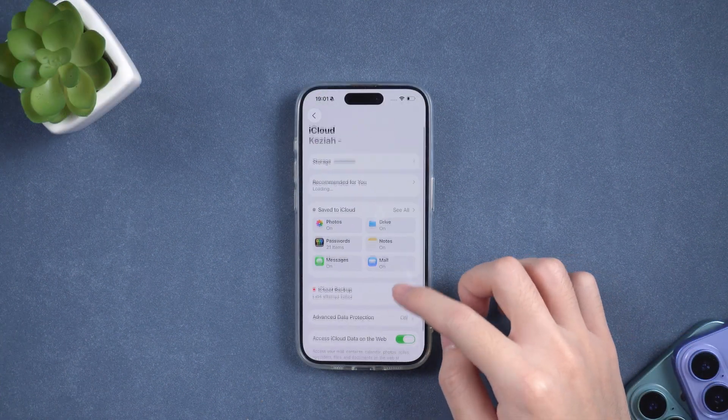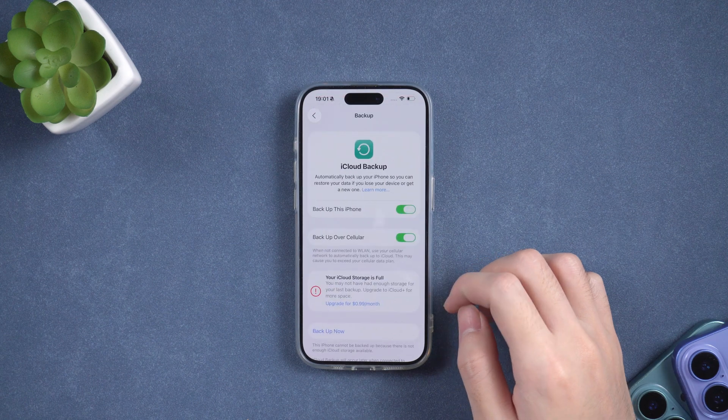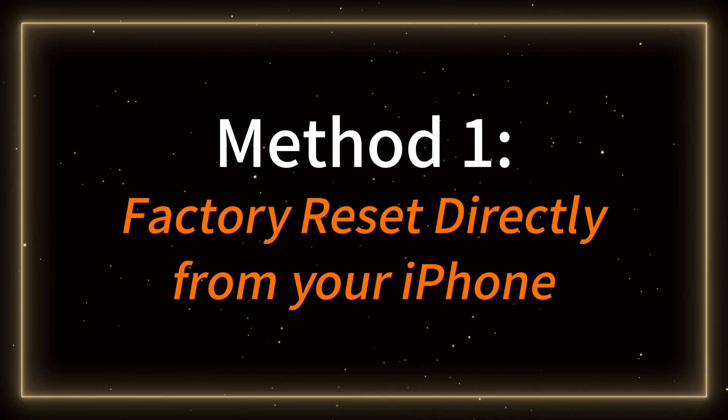Keep in mind, all three methods will erase your data, so back up your iPhone first if possible.